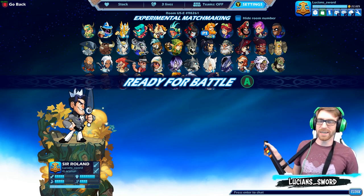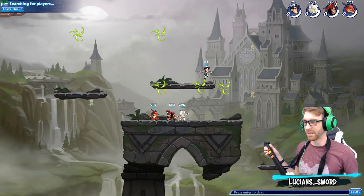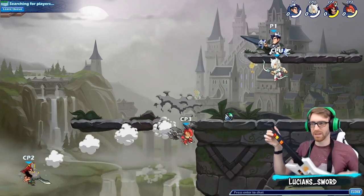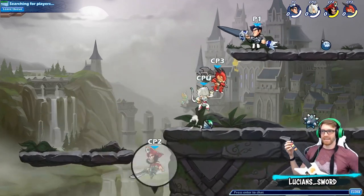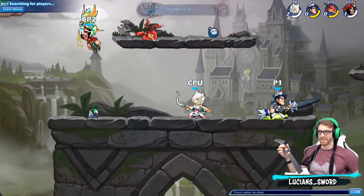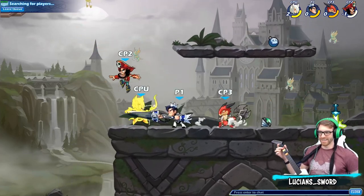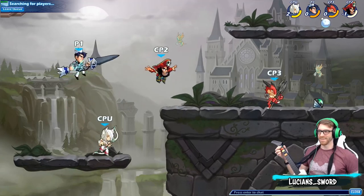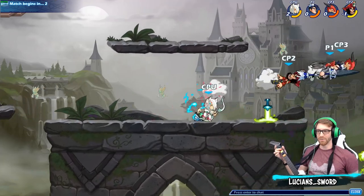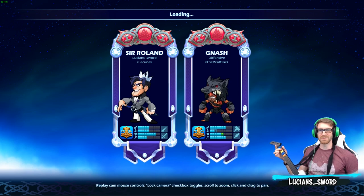I was playing one guy and managed to get a stock off on him using the Guitar Hero controller. He called me washed after the game and I was like, 'Dude, I'm using a Guitar Hero controller,' and he just said 'Sure bud' — he did not believe me. So this video is for you, bro, if you're watching. I was using a Guitar Hero controller, and if I wasn't, I would have absolutely destroyed you.